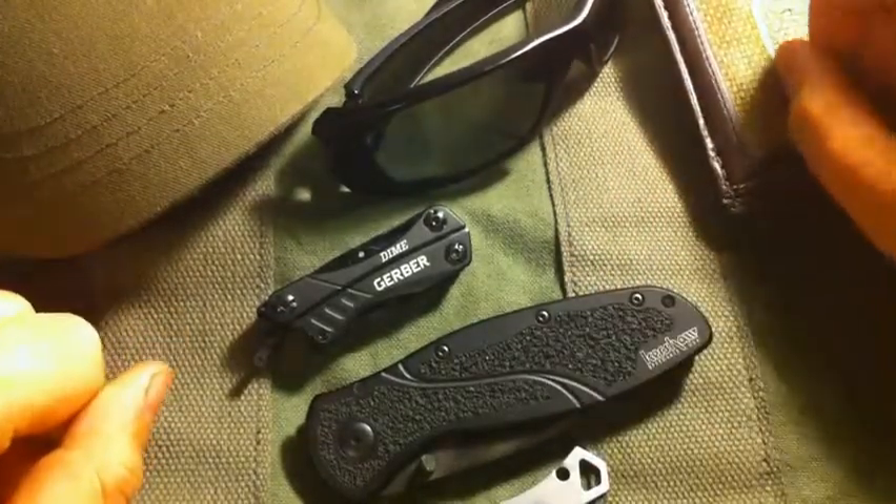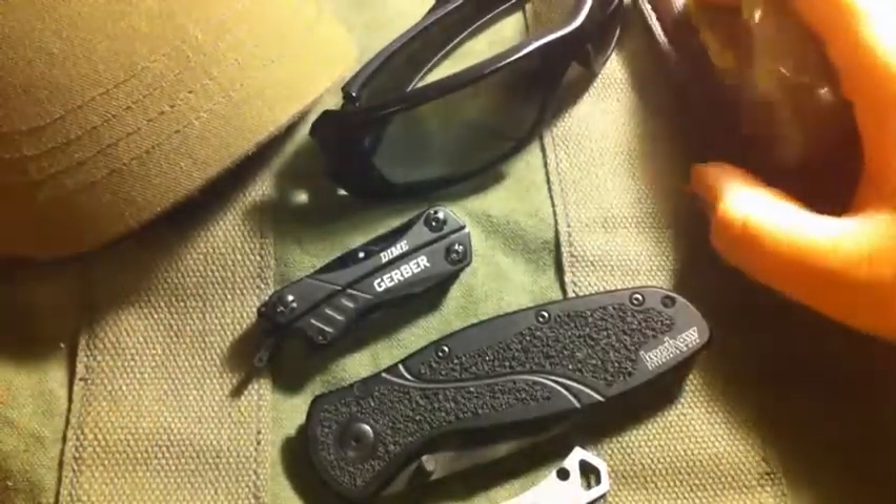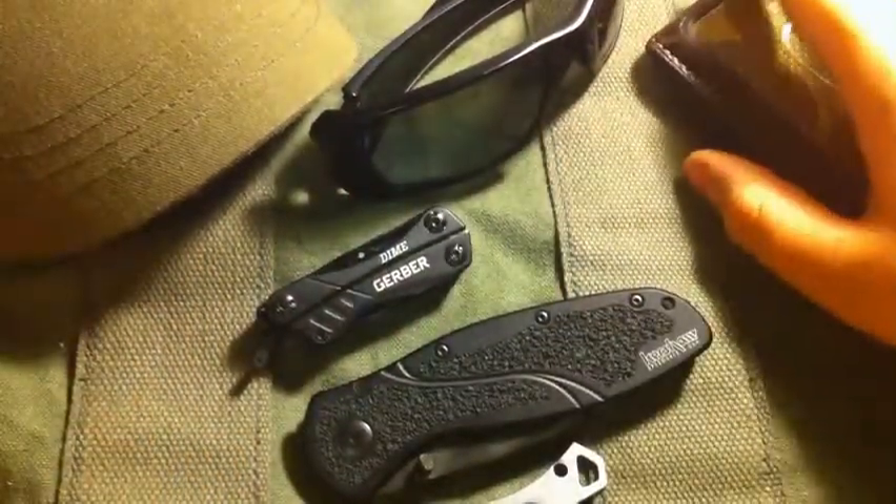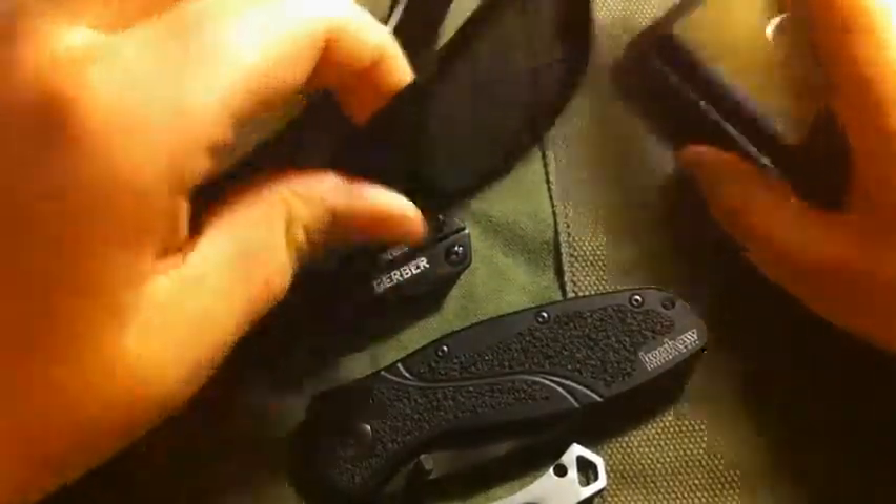Hey guys, Budget EDC-er here and I'm going to do an EDC update and then a little channel update. I'm going to start off with the boring stuff and leave the cool stuff for the end of the EDC update. So let's get started.